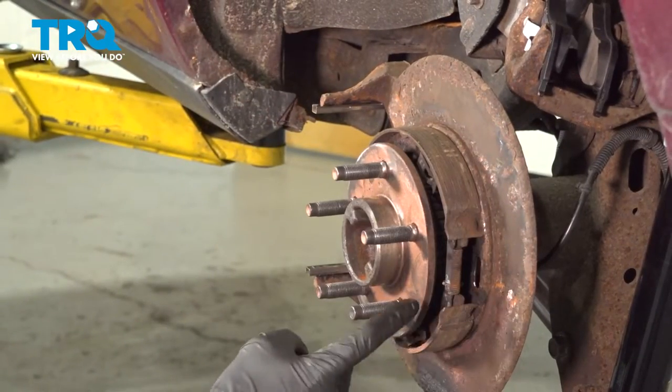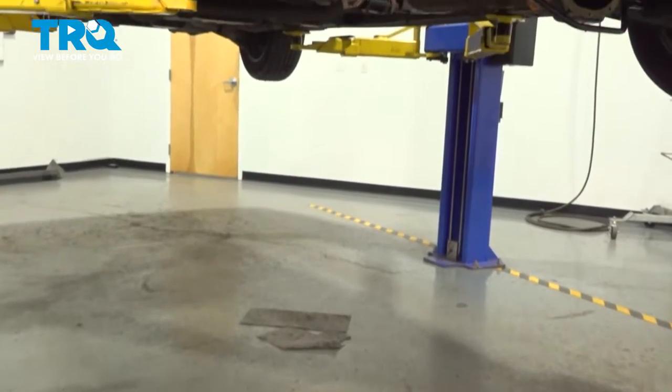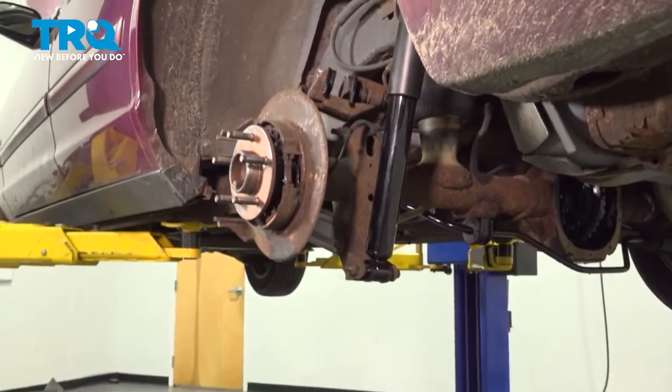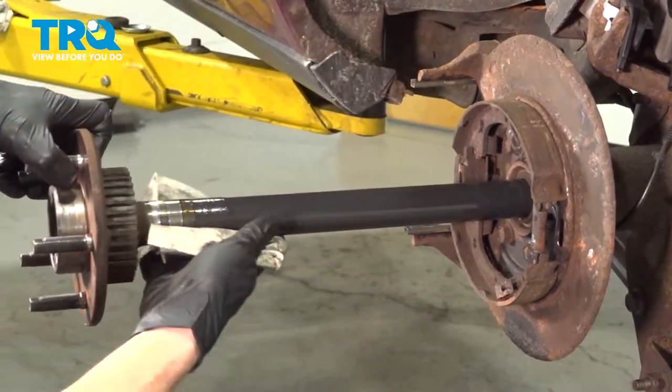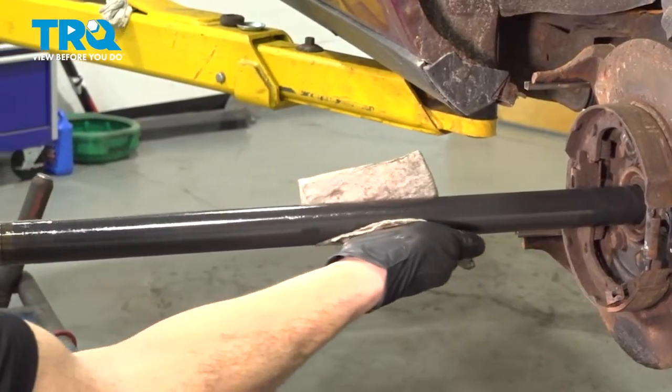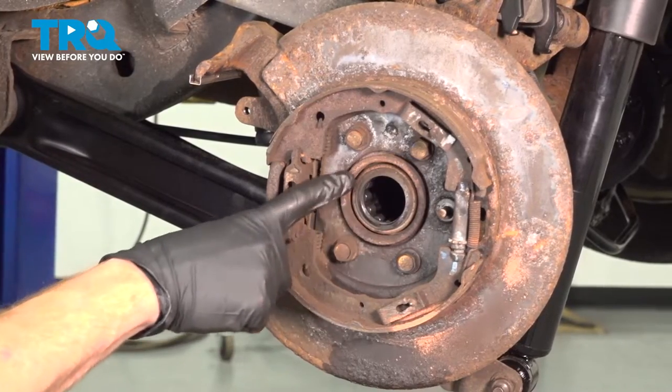Now we can make our way back out to where the axle is. Make sure you put a collection bucket underneath this area because as you pull out the axle, you might find there's differential fluid in this area. With the axle out of the way, we can continue on to removing the axle seal from the area.